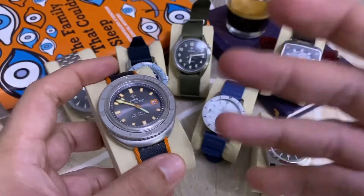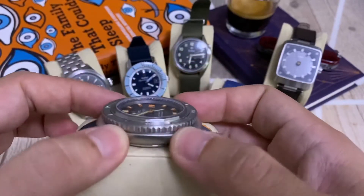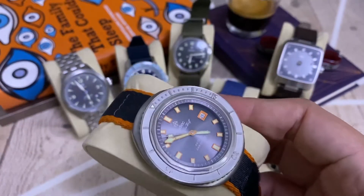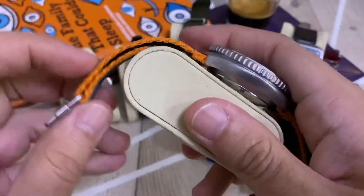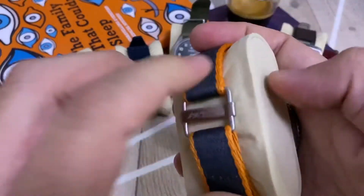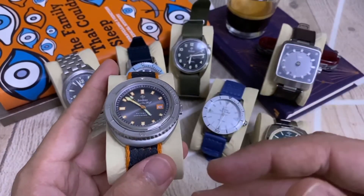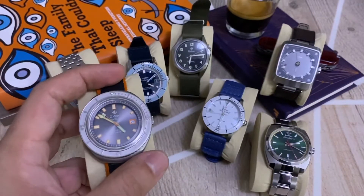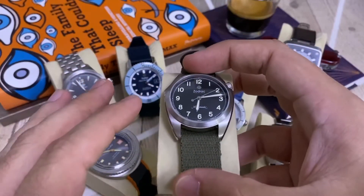This Super Sea Wolf presents itself with one of the characteristic diving cases. It came in a very nice leather pouch box that reminds you of the Zodiac Sea Wolf. The nicest strap you see in the box is probably the velcro strap, but you also have a stainless steel mesh — a kind of Milanese — and inside a rubber vanilla-scented tropic band that they typically use.